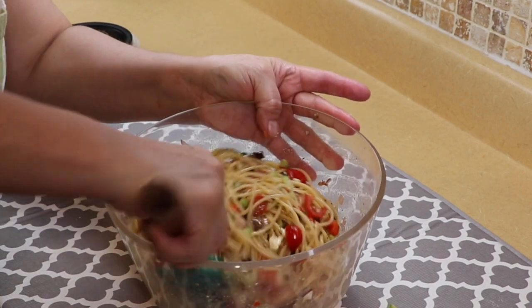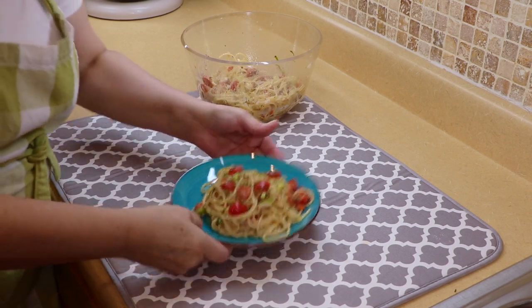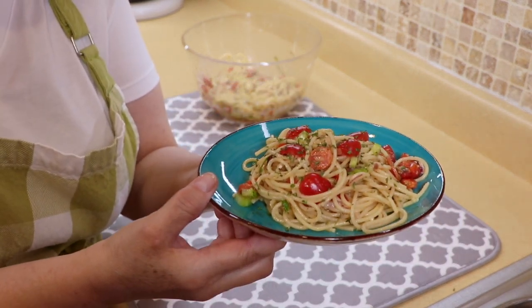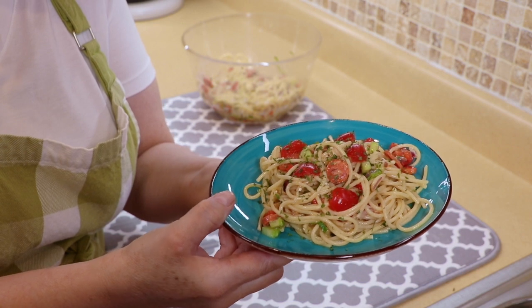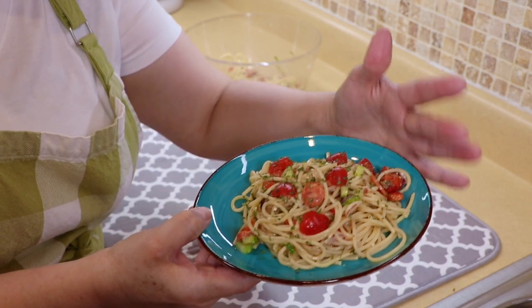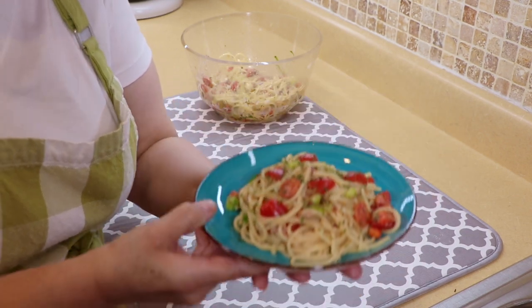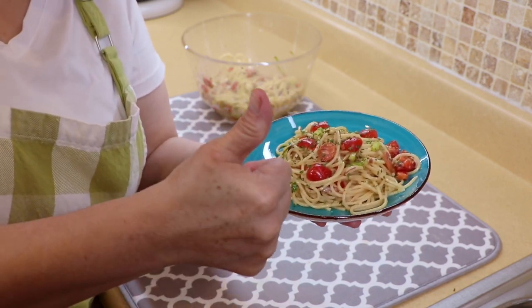It's a real easy salad for the summer — look at that, delicious! Now I'm going to plate this up. Look at how cute this looks plated up. I did taste it and added just a tiny bit more salt, but other than that it was just the way I like it. You could even serve this with a piece of baked chicken on the side, or have it as a meal itself with some crostini bread — that would make a delicious meal.